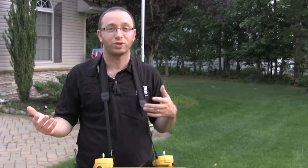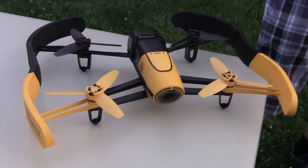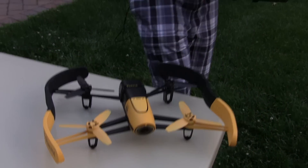Check out some of the other videos — we're going to do some more test footage. We're going to do an indoor version with the bumpers on it and some other really fun things, shoot some really cool scenery and see what we can do with it. Again, this is the Parrot Bebop drone with Sky controller. Thanks for watching — I'm Alan from Damn Good Reviews. We'll see you soon.